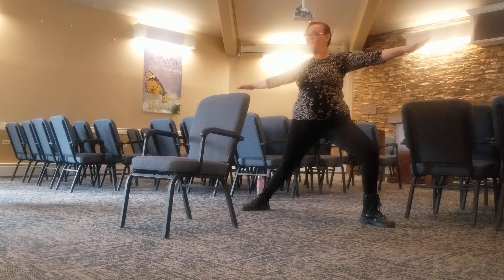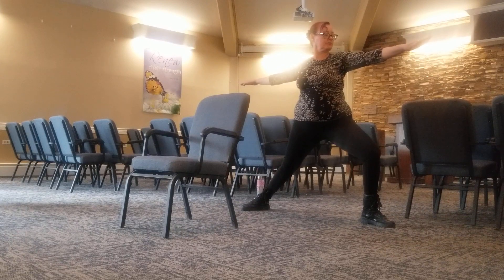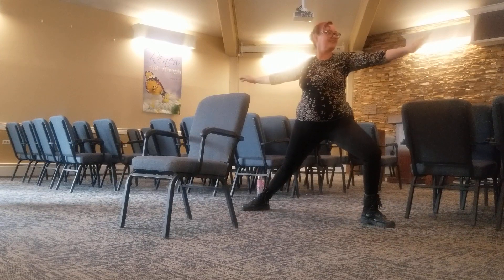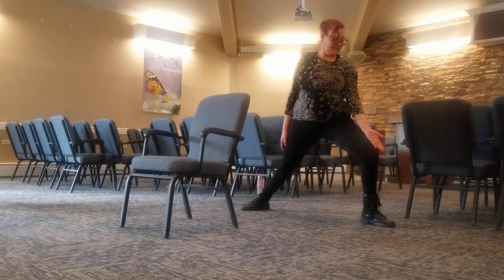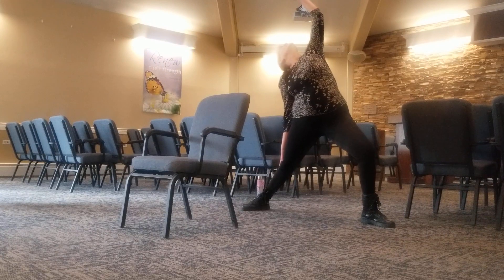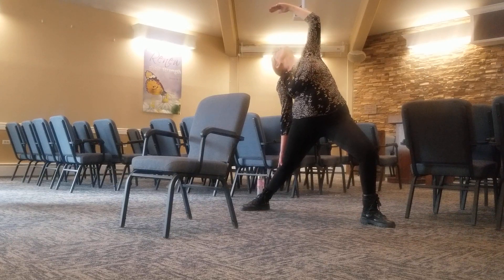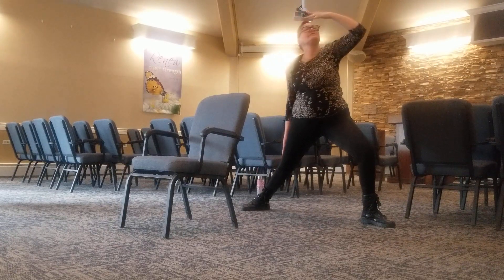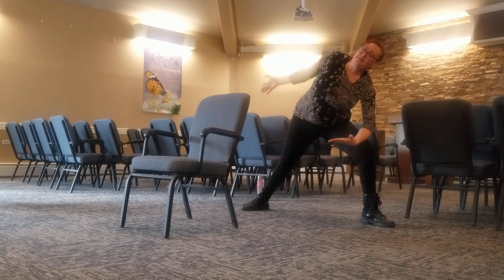Good. Hold and breathe. Relax it. Turn the front hand up. Breathe it up to exalted warrior. Hooking up and breathe. Breathe, sweep it down. Forearm to knee.